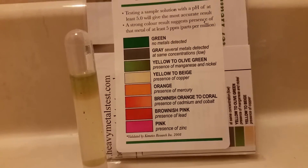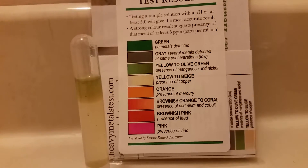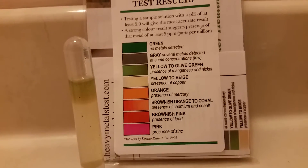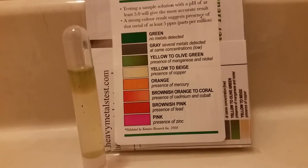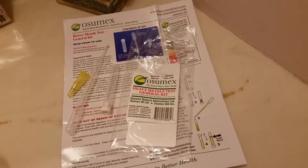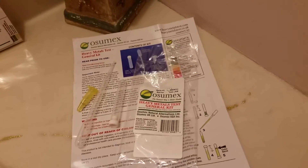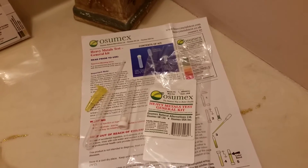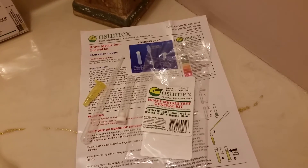I take magnesium supplements so that really is not a surprise for me. I don't chew on nickels though, so I guess I will have to do a little bit of research on that. Otherwise it's a pretty neat kit — it comes all self-contained in a little bag. It's really simple to test if this is something you would find beneficial for your health regimen, or if you're curious if perhaps your water at home has heavy metals in it. This is a kit that's available and you can have your answers in just about 15 minutes.